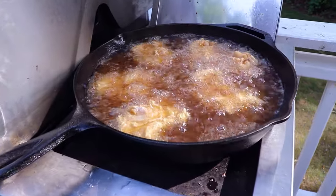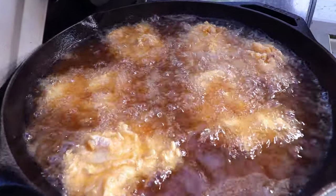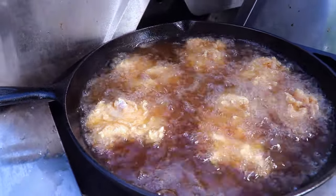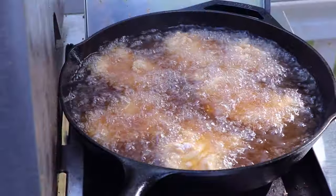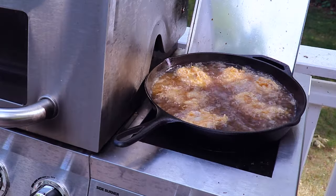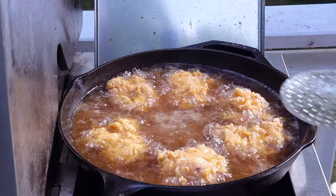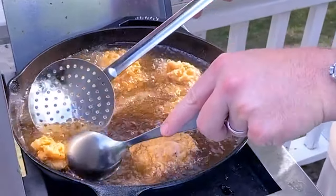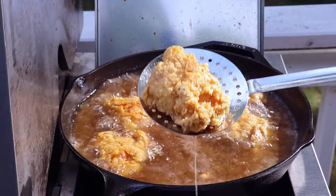We've got six of the half chicken thighs just bubbling away. This is going to take somewhere between 8 to 12 minutes. What we're really looking for is an internal temperature of 165 degrees Fahrenheit — that's when chicken is done. We'll flip it halfway through and check the temps. We're six minutes into this cook, so we're just going to flip them.